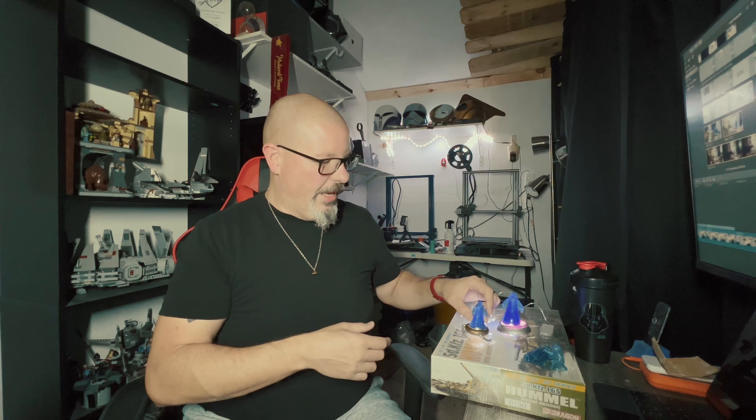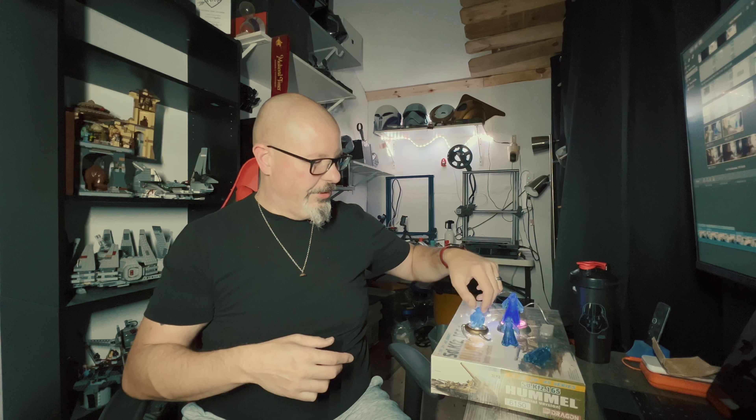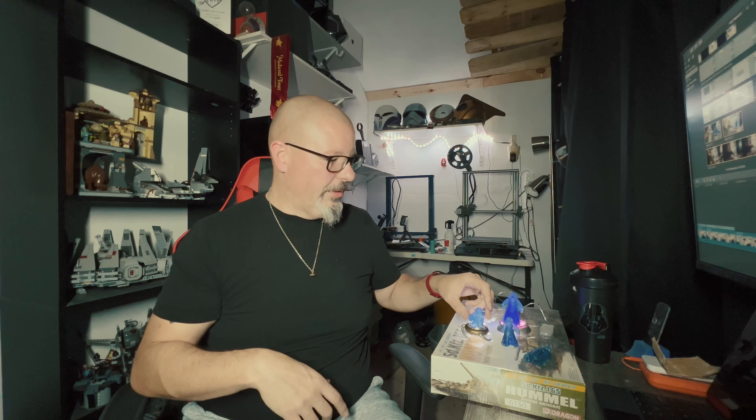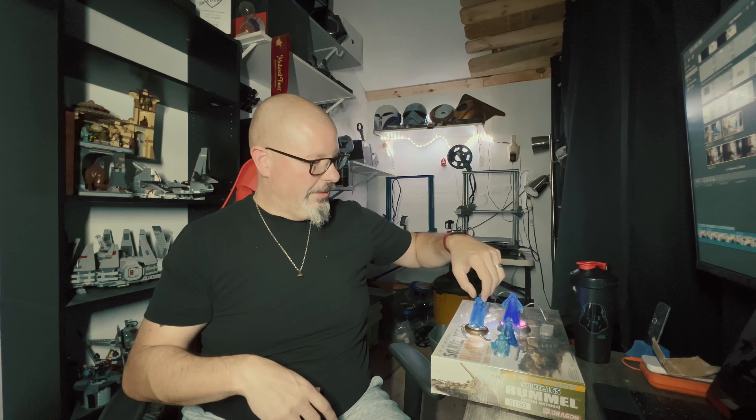I was really happy when Marco released this design over at Mystery Makers. His electronics are a little bit different — he includes the instructions on how to do that. Mine, I just used a simple LED light that I had laying around, a little light kit, and to me it works just as well. It illuminates. The only thing I need to do is cover one little LED back here.